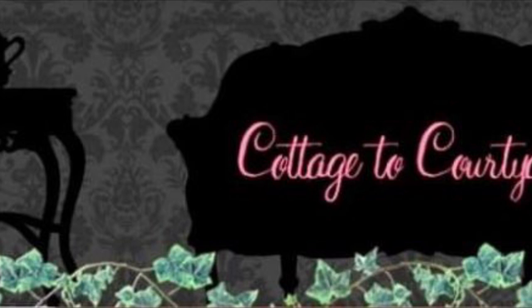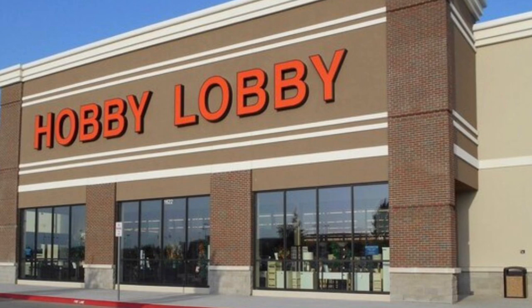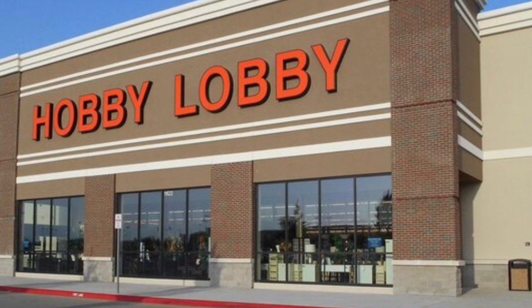Hello friends, this is Deborah with Cottage to Courtyard. I'm on my way to Hobby Lobby because I need to go pick up a few things for a client of mine whose project I'm working on at the moment. I thought I'd bring you along and together we'll go see what they have new in the store, and I'm going to show you how to coordinate fabrics a little bit today. Stay tuned and I hope you enjoy the video.